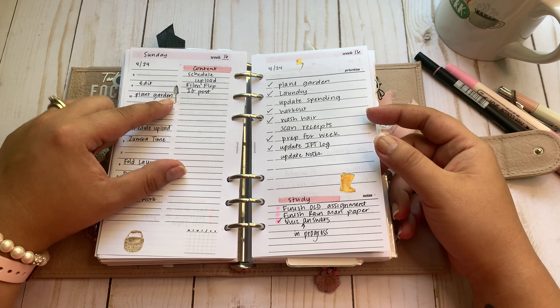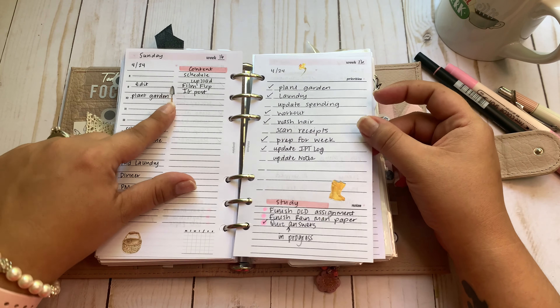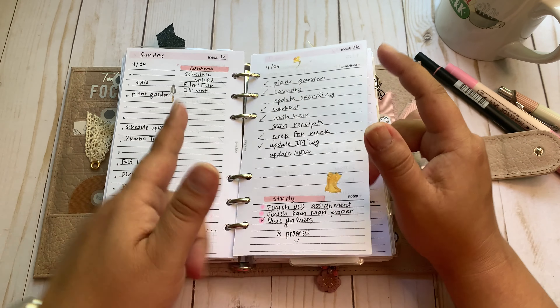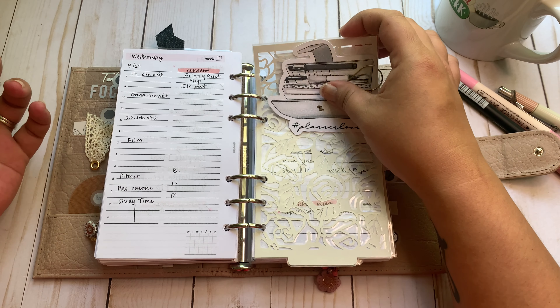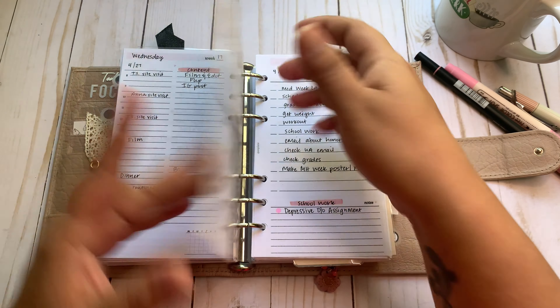I got these freebies from Pen, Paper and Plans, and I gardened on that day — we planted our vegetable garden, so I was like, let's put those stickers on there. I'm just using these however I need to. If I want to add stickers, I do. There's no pressure either way.